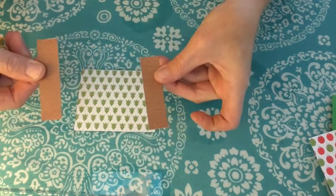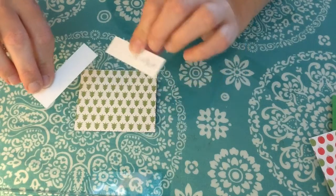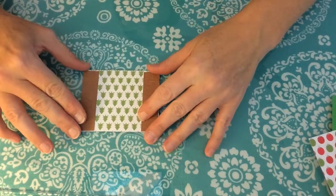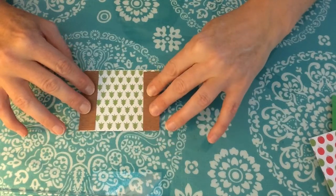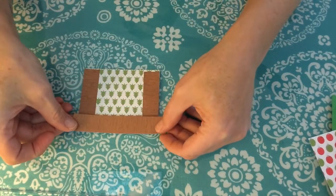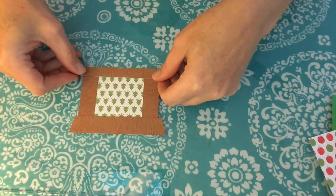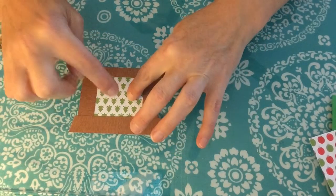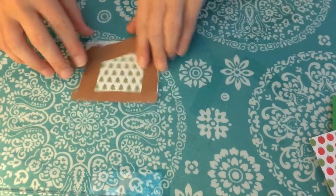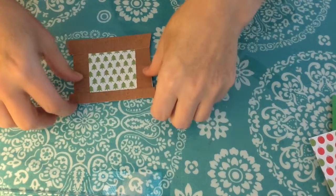You're going to need two side pieces. These measure two and seven eighths by three fourths inch, and they're going to go right on top of your inner mat. But you're not going to attach them yet, because you're going to want to glue these together first — you're just using your inner mat as a guide. You're going to want to put foam tape on the back of this before you attach it, so you have some dimension between your fireplace and your inner fireplace.